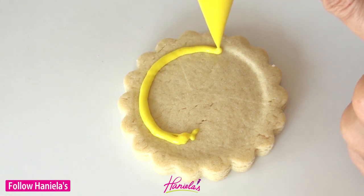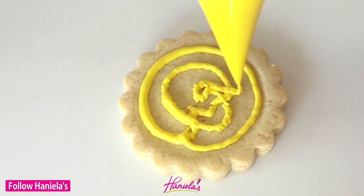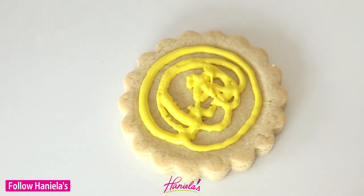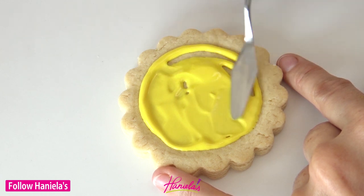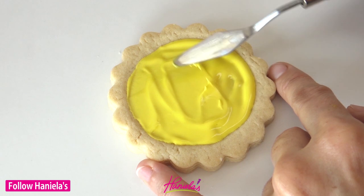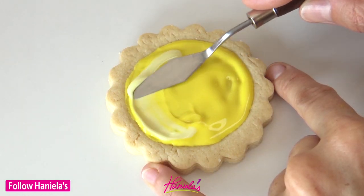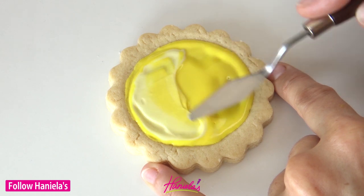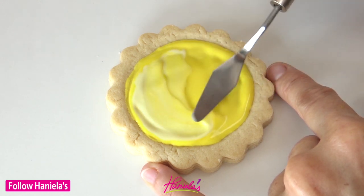So once the cookies are baked and cooled we can start decorating. I'm gonna be using two shades of yellow to make the base for my lemon meringue pie, and I'm just using a palette knife to spread the icing into the cavity. You don't want to fill it completely, and then use the lighter shade and kind of blend it in, marble it, and give it a highlight so to speak.